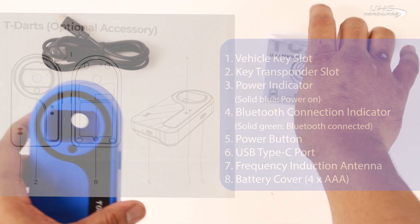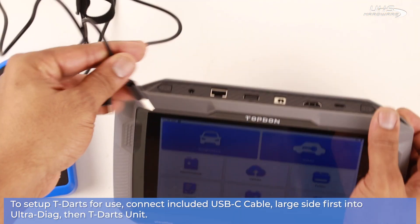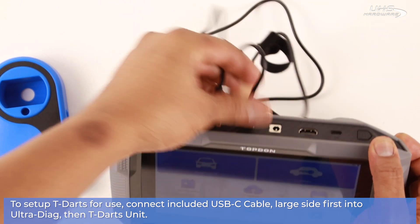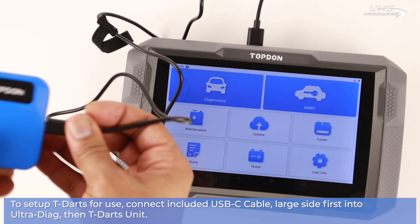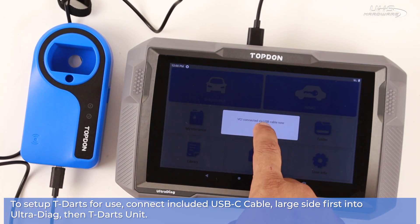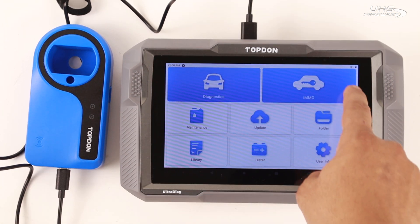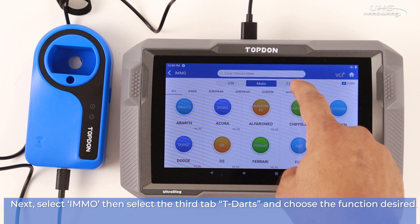Use a USB-C cable large side first into the Ultra Diag or your T-Ninja Pro, or take off the battery cover and insert four AAA batteries. Next, select iMMO, then select the third tab, T-Darts.